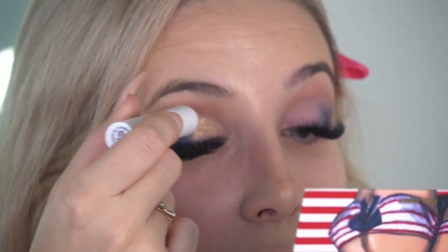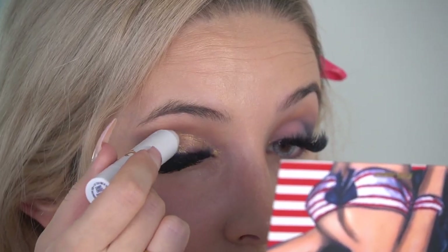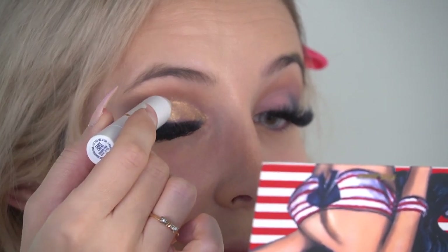Oh my god, just look at this pigment and shimmer - it's so, so pretty. I'm just obsessed with these shadow sticks. So pretty, so shimmery, so pigmented. I also think this can be used just without any eyeshadow - you can apply it on your whole eyelid and it will give you a glow. Really pretty for everyday wear too!